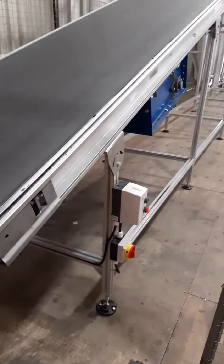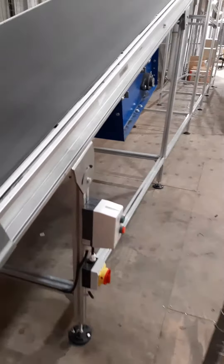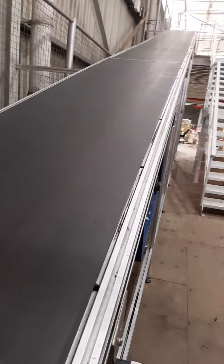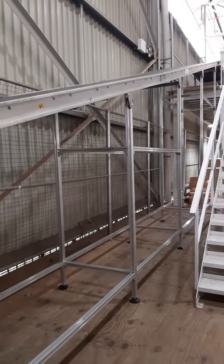Electrically it's been connected the same as all the others, with a main isolator and stop/start switch. This is a single direction conveyor — the direction of travel is up.